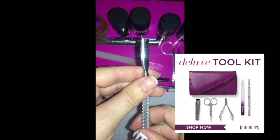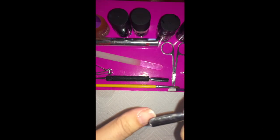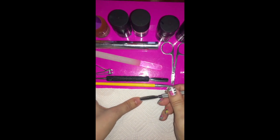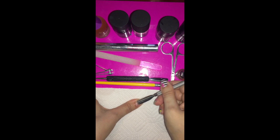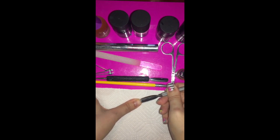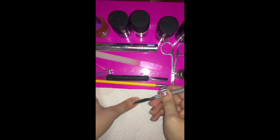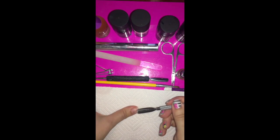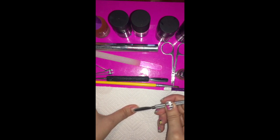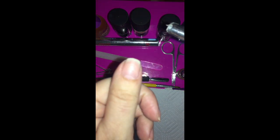Next, use your cuticle pusher or nail spoon and work that cuticle back. Start in the middle of your nail almost at the tip and apply a good amount of pressure. You'll feel your tool start to catch on cuticle you didn't even know you had. Make sure you get over the edges and all the way down to that eponychium — the piece of skin down here. You don't want to puncture that, so do it with some force but not enough to make yourself bleed or cause infection.